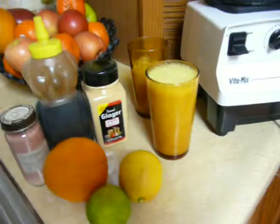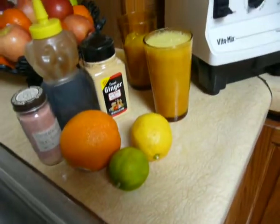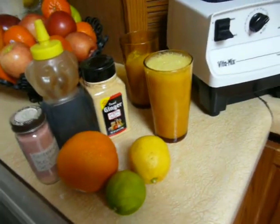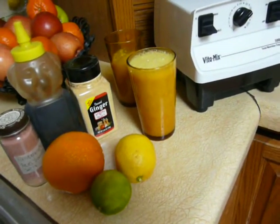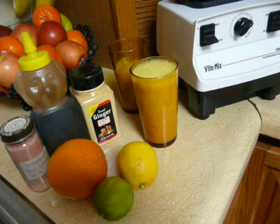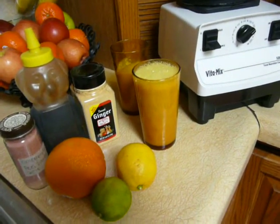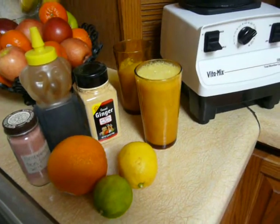I'm just videotaping this and sharing what I've done. I will share the results as well — I just wanted to document it and show you what it looked like. The person who originally posted the recipe said it made them dump a bunch of parasites, so we'll see how that goes and I'll let you know. Thanks for watching and have a blessed day.